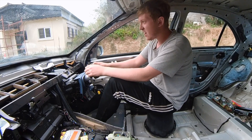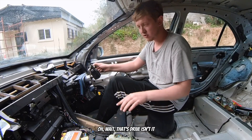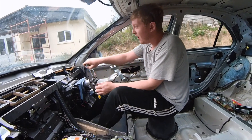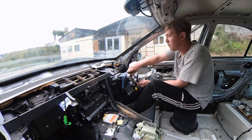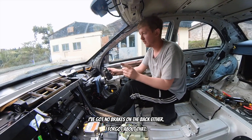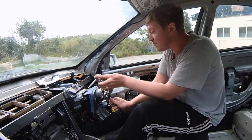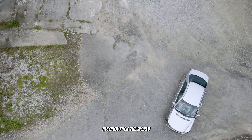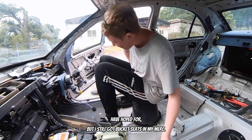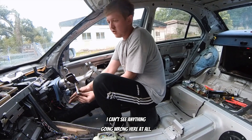This is it! Oh wait — that's drive, isn't it? Whoa! Oh yes! Oh no — my bucket seat. I've got no brakes on the back either. I've got about that — oh yes, it works! Alcohol — forget the world! My bucket seat isn't the best I could have hoped for, but I've still got bucket seats on my Merc. I can't see anything going wrong here at all.